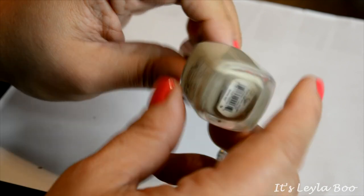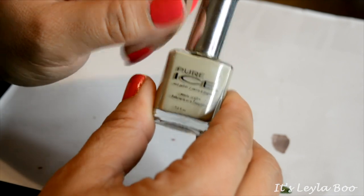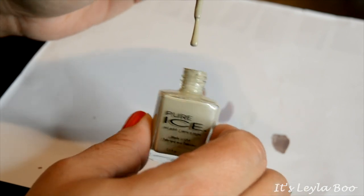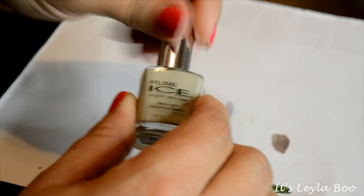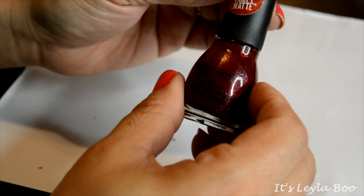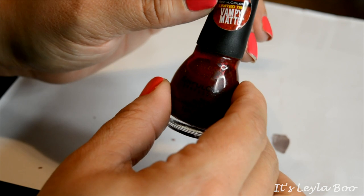This one is coming from Pure Ice — this is the shade Shore Bet, s-h-o-r-e, like seashore. It's kind of a sand color, but for me it's just too sandy. It almost has like an olive undertone in it, and that's possibly why it's not flattering on me — it kind of clashes with my olive skin tone. So I'm definitely gonna pass this along.